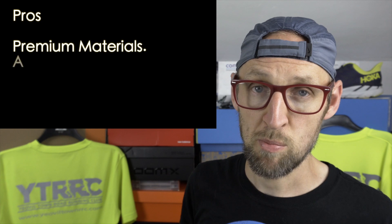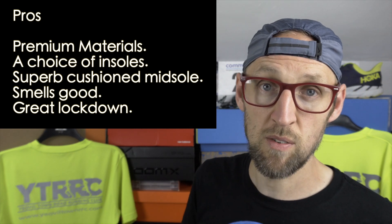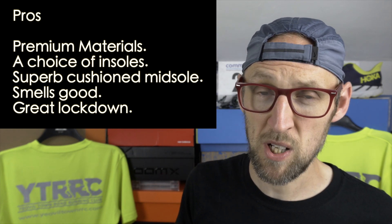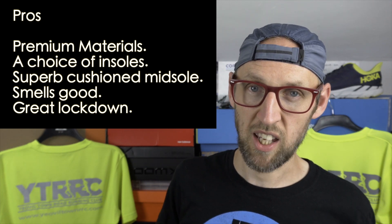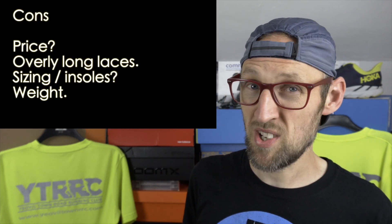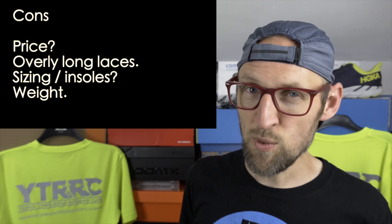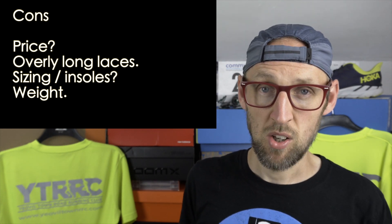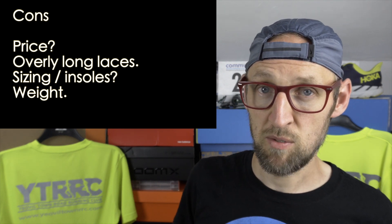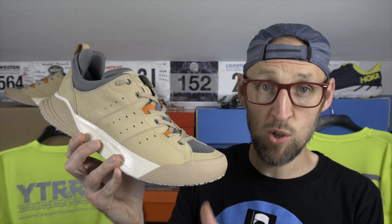A rundown of pros and cons. Pros: premium materials throughout the upper; choice of two insoles — wool for real comfort or a more traditional type; superbly cushioned midsole with a wonderful underfoot feel for recovery; great lockdown with the cage wrap lacing system; and it smells good. Cons: price is a tad high and will put some people off who might prefer to spend on a more athletic shoe. The laces are overly long — could have chopped off a few inches. Sizing is somewhat dependent on which insole you use, so bear that in mind. And the weight at 480 grams is right up there. That said, I'm going to carry on using this one — it really is my go-to recovery shoe right now, and I appreciate Decker's Lab for sending it over.